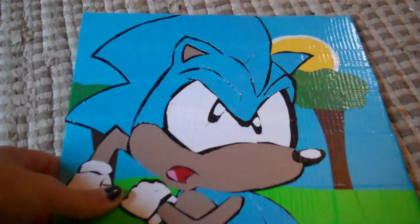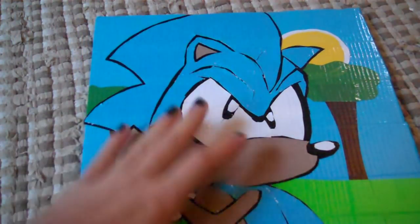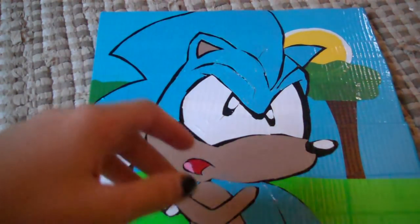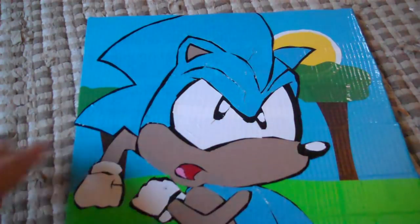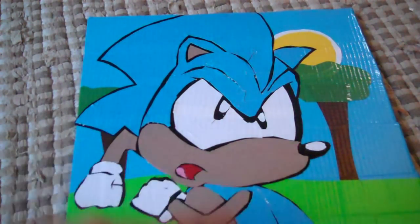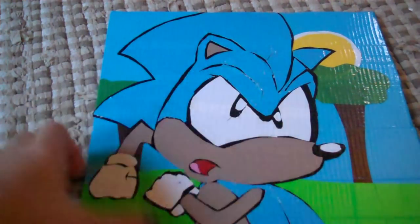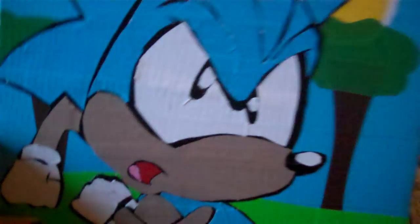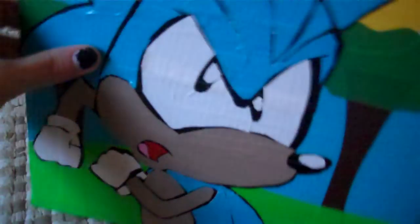I think it looks really good. What I do when I make my paintings is, instead of printing out the design really large — because I don't want to waste all my ink — I just draw a picture of it. I draw whatever I'm going to do in tape. So I'll get a reference, draw what the picture should look like, and then I'll use that instead of printing out stuff.